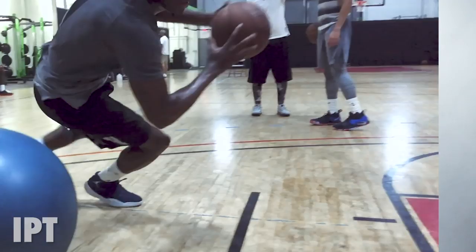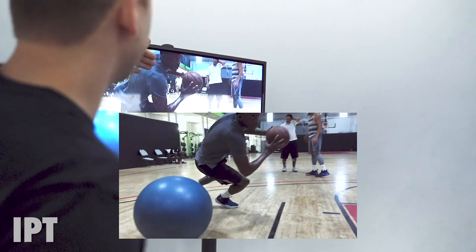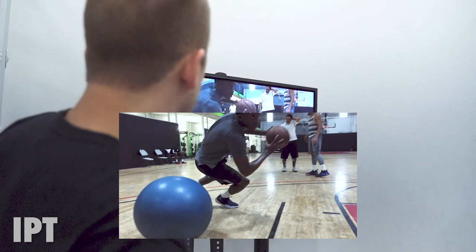Your ability right now to get your body at this angle is what we're working on. This is the angle of the game that we see all the time. It's hard to train for this angle, so this is keeping you accountable to be able to get in those angles when you spin off.